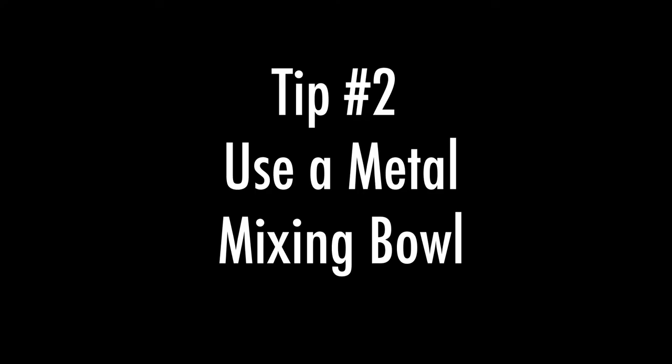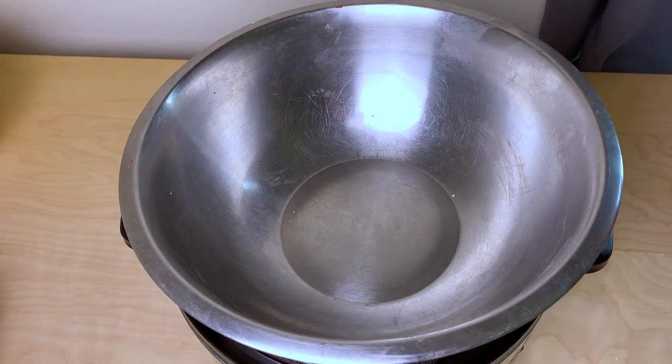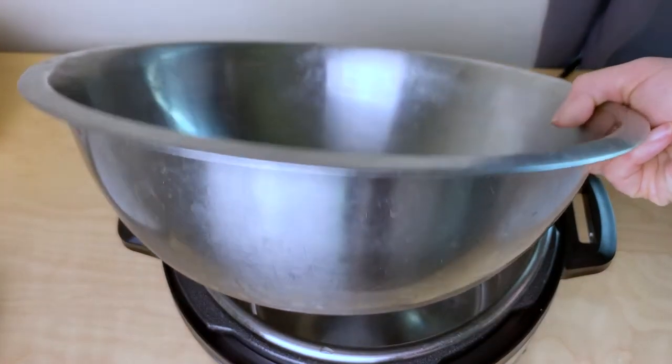Tip number two is to use a metal mixing bowl, because you're dealing with heat. If you use a glass mixing bowl you risk breaking it due to temperature changes, and it has a higher chance of getting stuck to the instant pot.